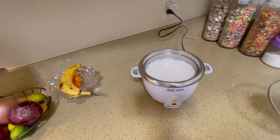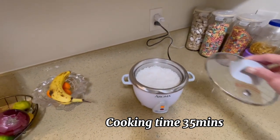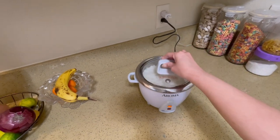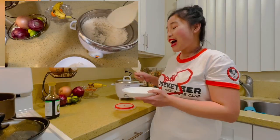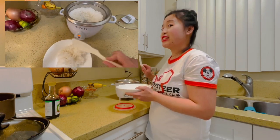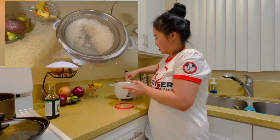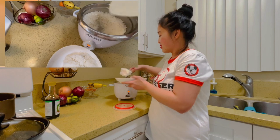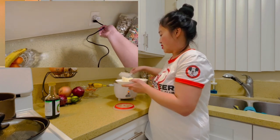The rice is cooked! Look at the rice — it's freshly cooked here in the Aroma stainless rice cooker. Look, it's so nice. I'm gonna unplug this one.